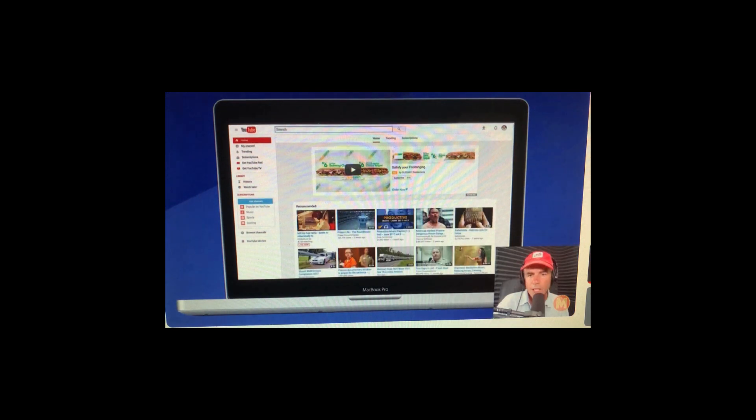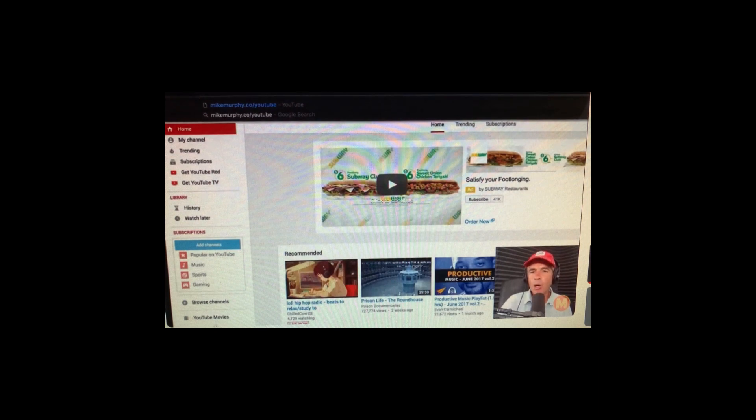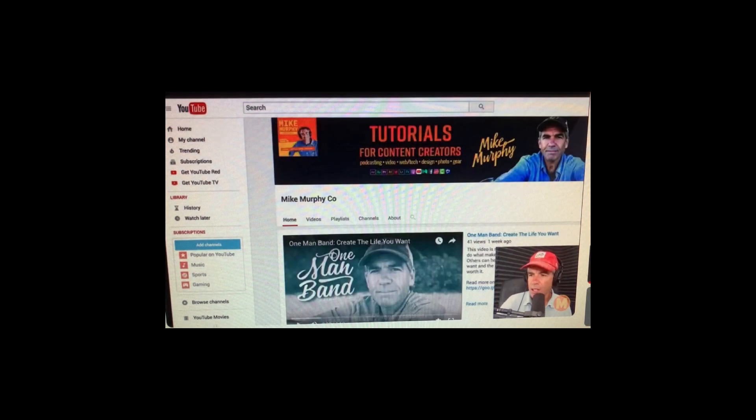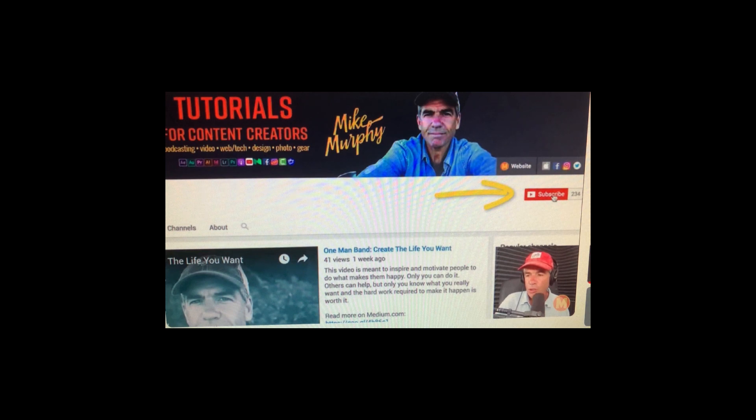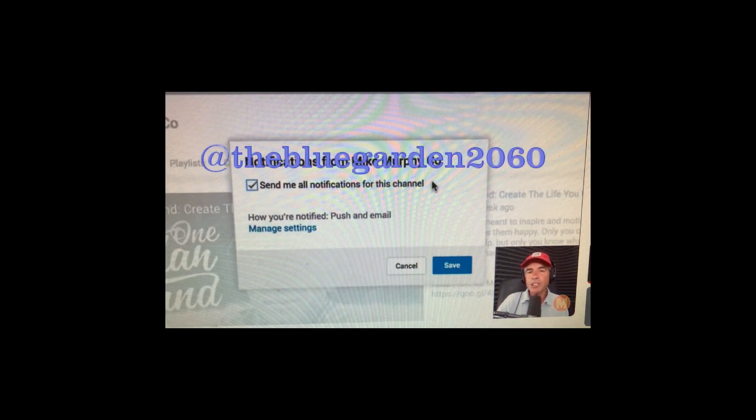Here I am in Chrome on my MacBook Pro — just go to the Blue Garden 2060 channel. To subscribe to a channel on YouTube, just click on the big red Subscribe button in the upper right. Once you subscribe, you'll get a little bell — click on the bell and choose to send you all notifications for this channel. That way, every time the channel publishes a new video you will be notified, so you don't have to keep checking. Pretty convenient.